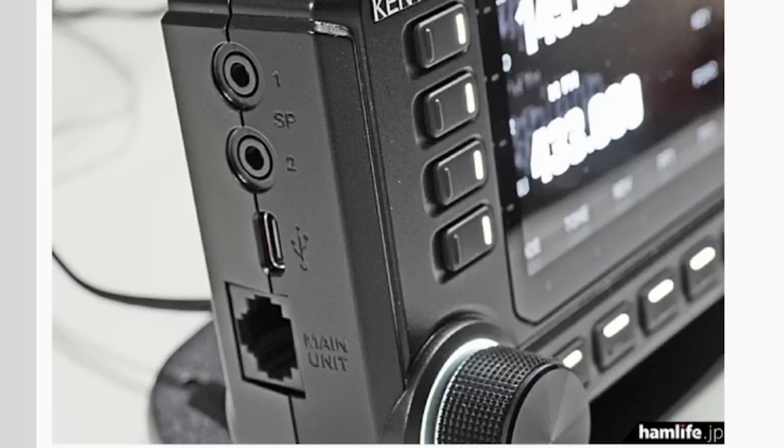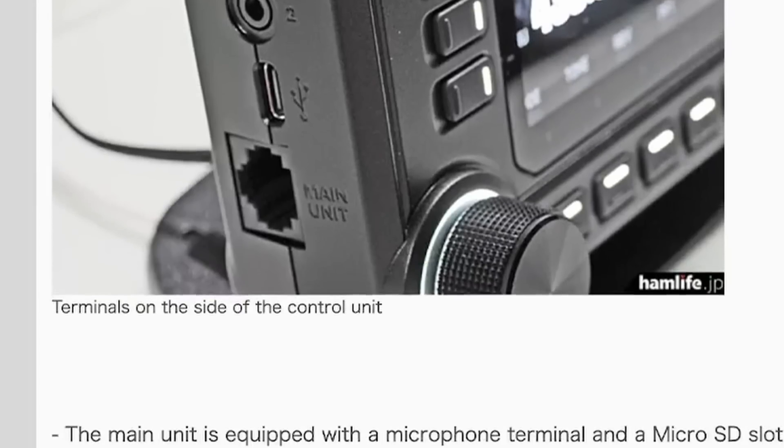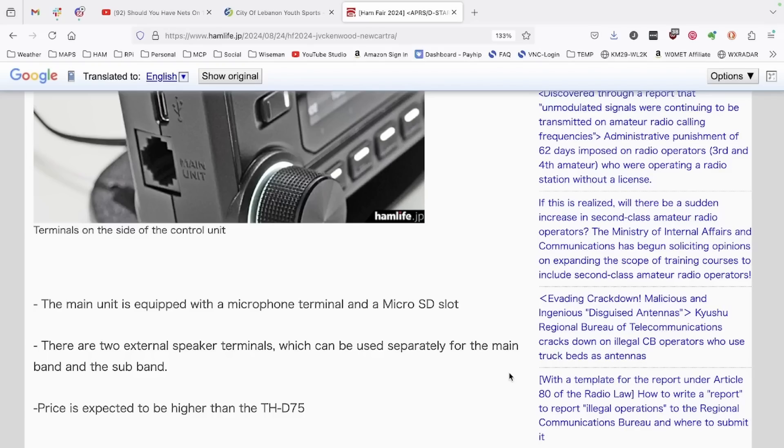You'll notice two speaker ports there — one is for the main band and one is for the sub-band, so you could run two separate speakers if that's something you wanted to do. It also has a microphone terminal right there on the side of the head unit, and it features a micro SD slot, which I'm sure is for backing up your settings and memories from the radio.